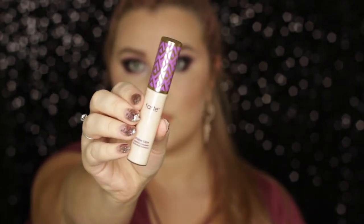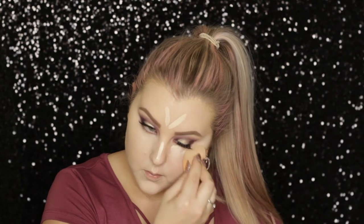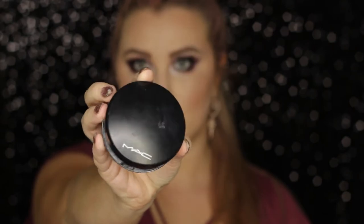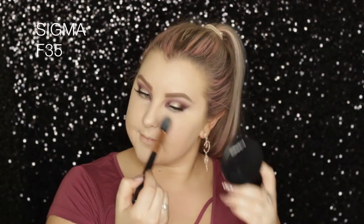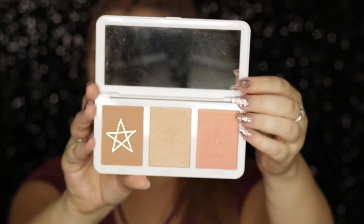Moving back onto the face, I'm concealing again using my Tarte Shape Tape — this one I'm pretty sure is in Fair Neutral, and I'll have it listed down below. I just applied some down the center of my face and used my damp Real Techniques sponge to blend it all out. Then to set those areas I used my Mineralize Skin Finish Natural from MAC in Light Plus, pressing it in with my F35 brush from Sigma.